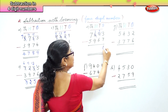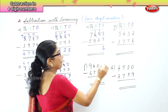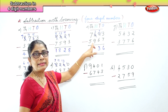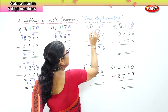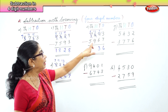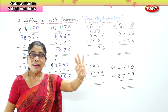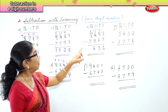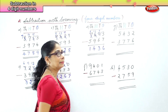Thirteen take away 7 is 6. Now you have 9 in the tens place. Nine take away 6 is 3. And then in the hundreds place you have 3 minus 9 — 9 is a bigger number than 3 — so we borrow from the thousands. We take 1 to the hundreds place, and you get 13 take away 9 — after 9: 10, 11, 12, 13 — that is 4. In the thousands place, 6 minus 5 is 1.